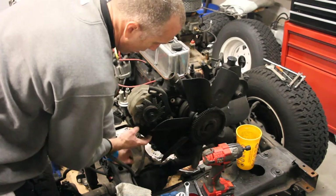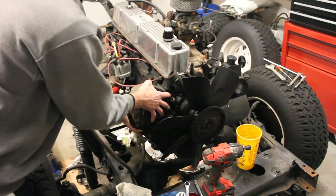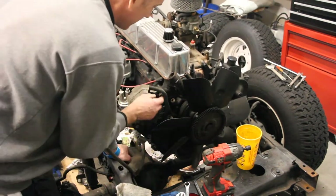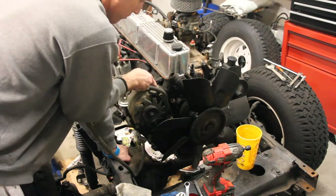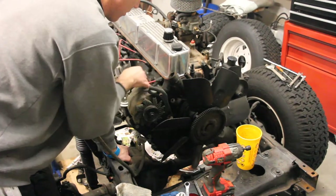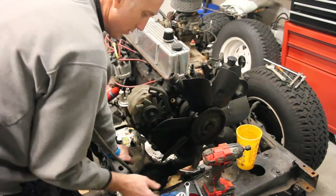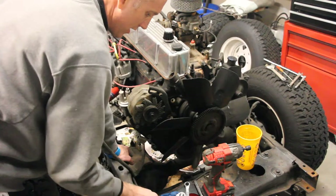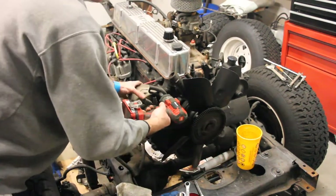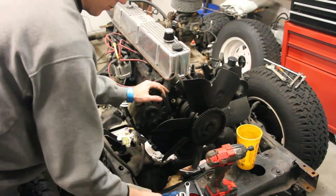So you can put these on here and then slide that on. Now that I've got that loosened up — here's another learning process. There's a bolt right behind here that actually bolts this into the side part of the head. So you actually do need to take off the alternator to be able to get to that. So let's take off the alternator.